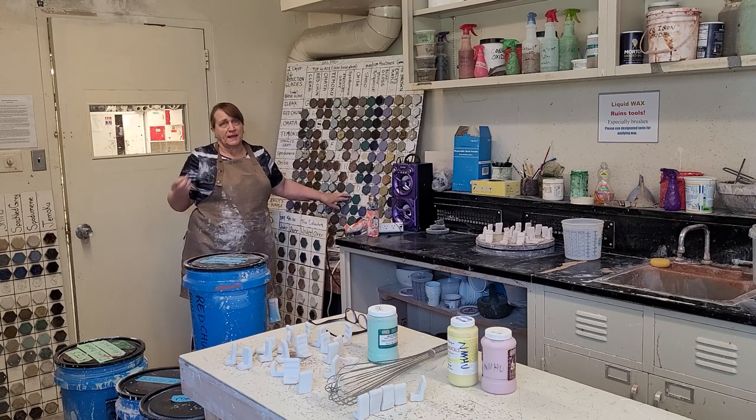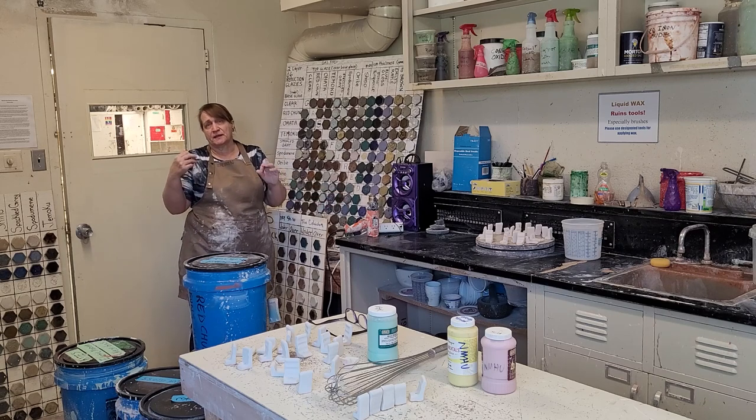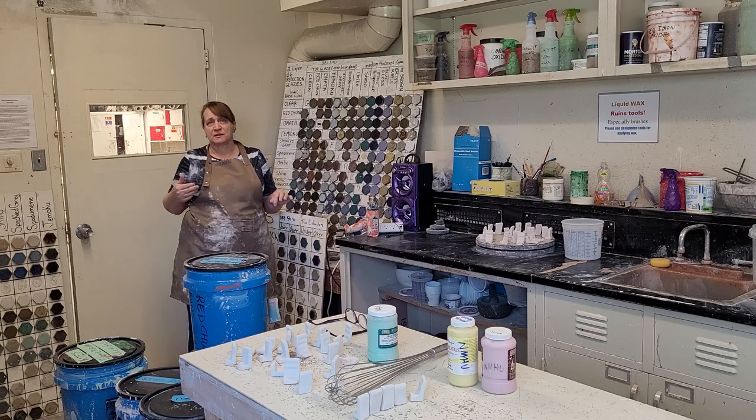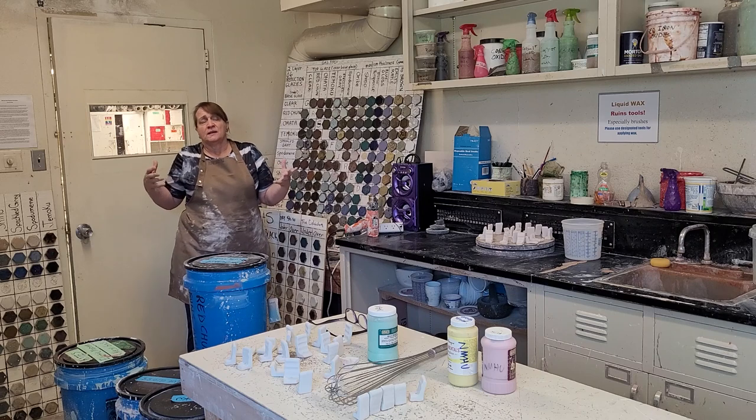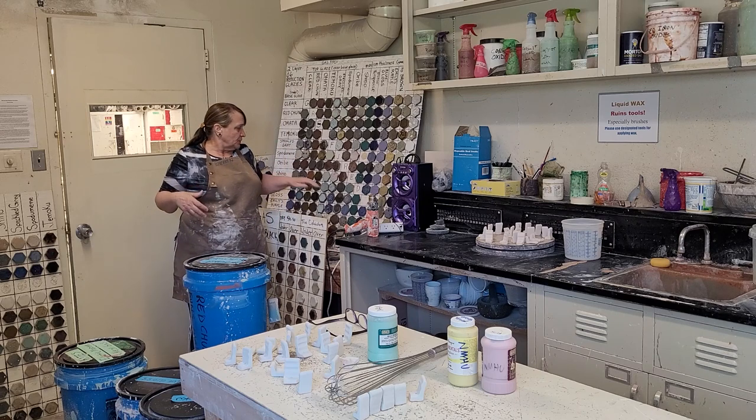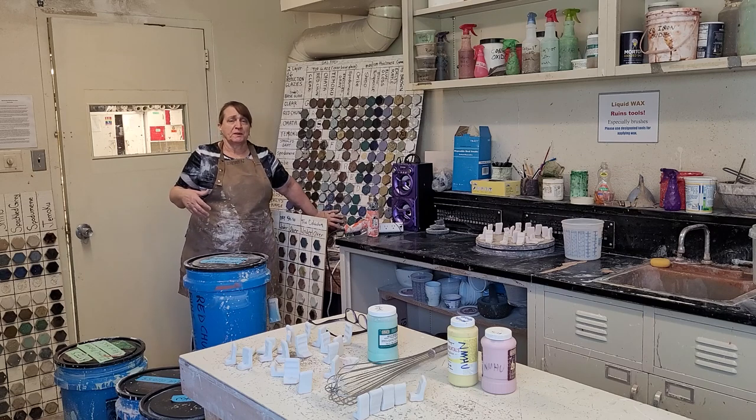Blisters break, and they get sharp and they can cut you. It also means your pieces aren't waterproof. So especially if you're doing pottery or vessels that need to hold liquid, you don't want a blistering surface. It's a bad choice.